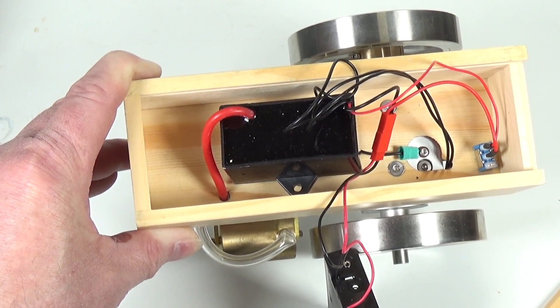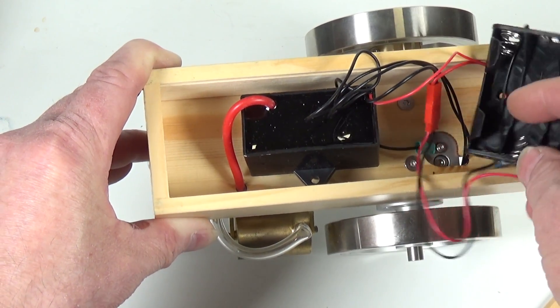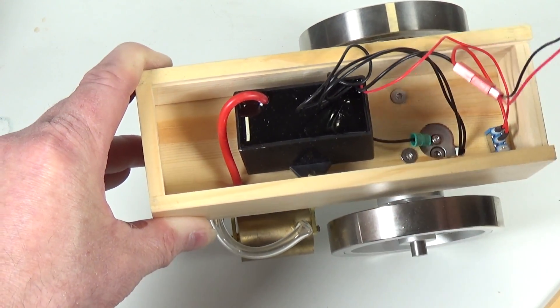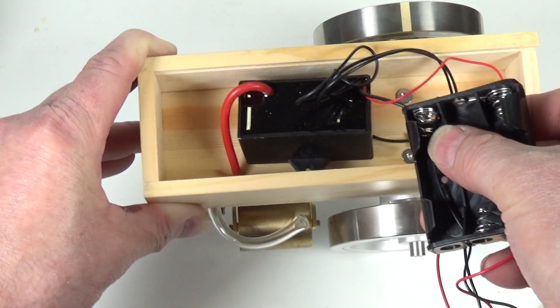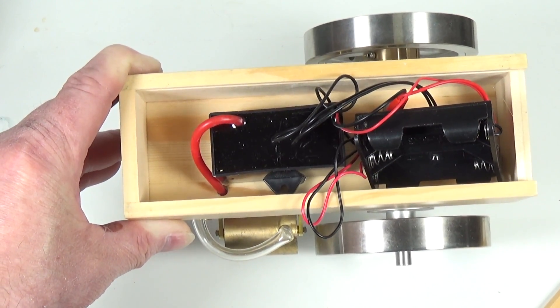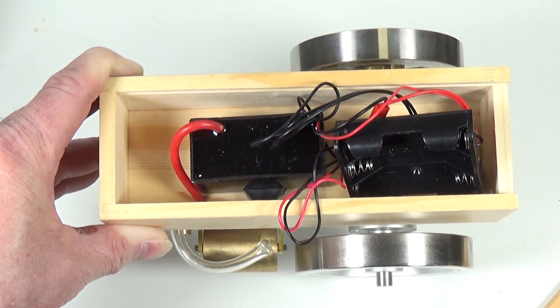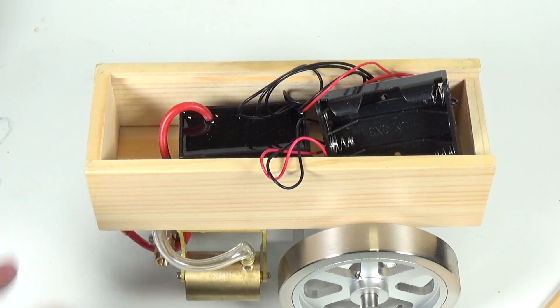I've probed around with the multimeter and on this one the earth strap is connected to the battery negative. So on this one the earth strap is definitely connected to the battery negative — that hopefully sorts out that particular question. I'm going to go back to my blue engine and reconnect the earth strap from the chassis to the battery negative, whereas at the moment it's connected to the case of the ignition unit, which on the blue one is metal.